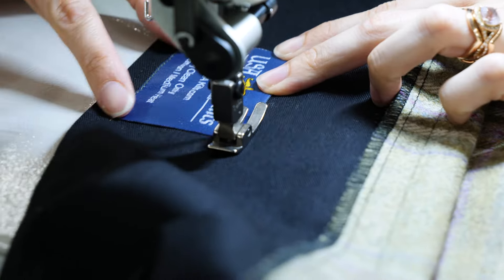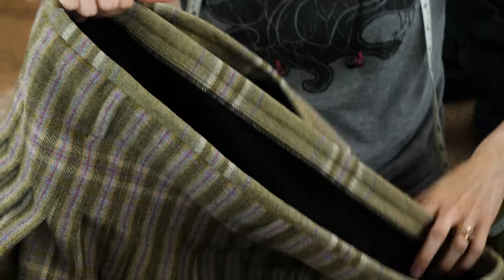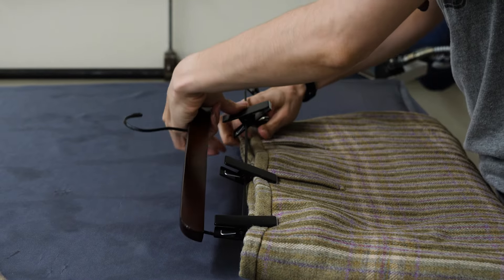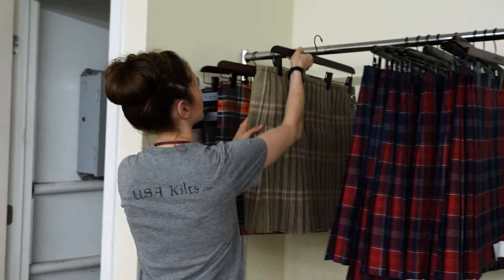I've always liked tweeds — I kind of like how spongy they are — but what I like most about Blossom is the coloring. I think it's a really, really pretty color. I think it's a good one to get.